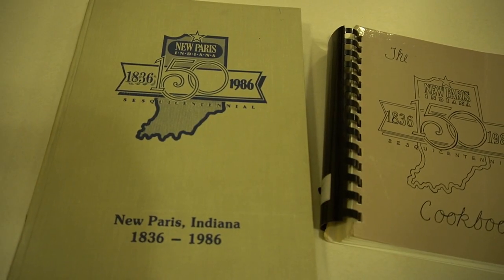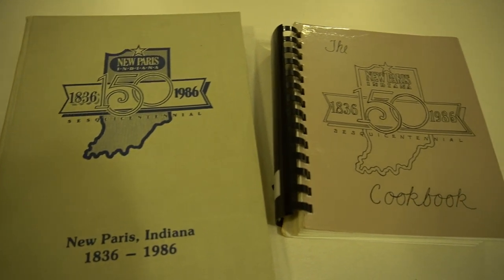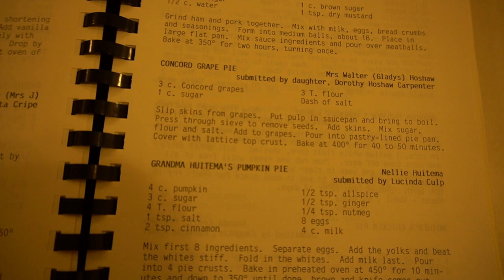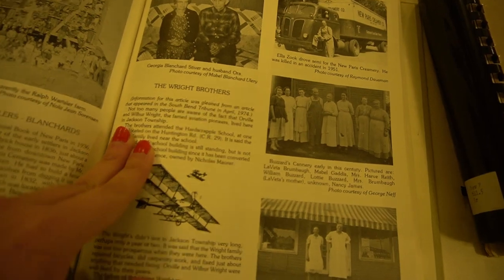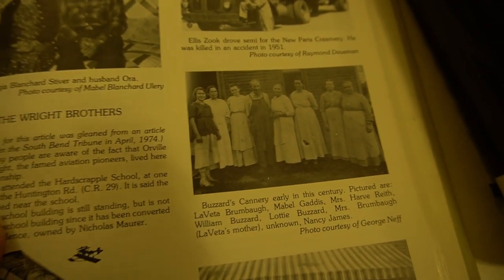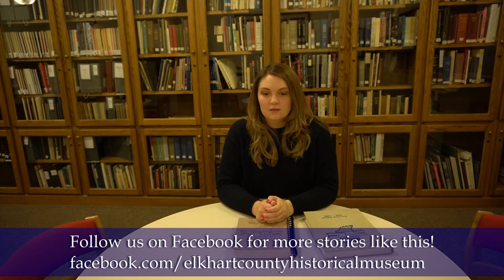To my surprise, I was able to find it right here in our research library. I found it in this book, the 150th Anniversary of New Paris — which is actually the companion cookbook to the main anniversary book. And to my even bigger surprise, while flipping through that book, I found an actual photograph of Charlotte and her husband William outside of their cannery in New Paris. That's like hitting the genealogical jackpot. When I discovered this, I knew I had to share this story and this recipe with you today.